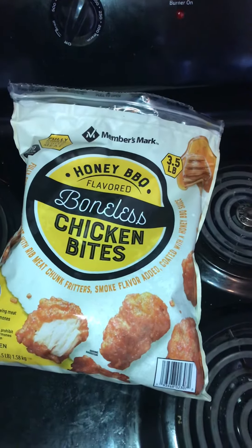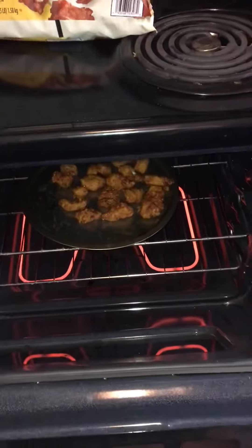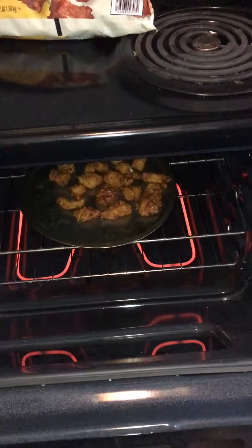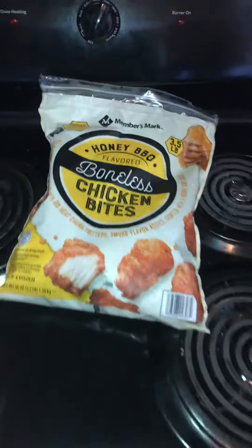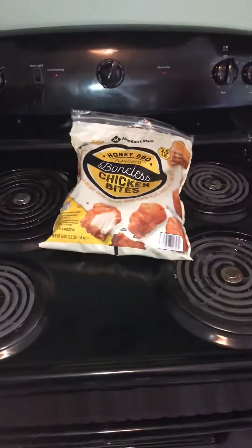These are boneless wings I had put in the oven for like 15 minutes and I'm just checking on them thoroughly, making sure that they're thoroughly cooked. They smell real good — the honey barbecue boneless wings.